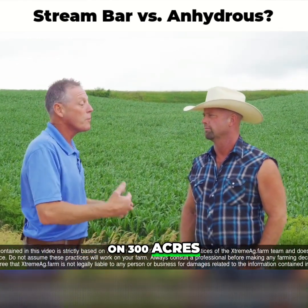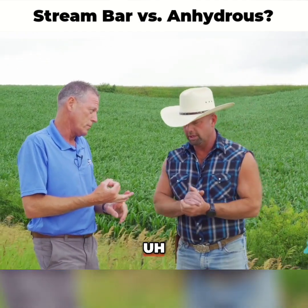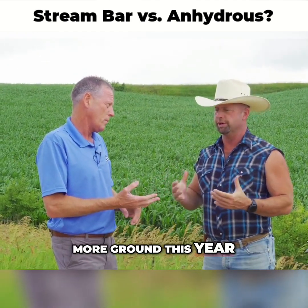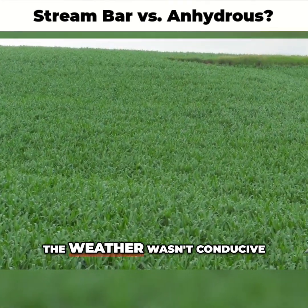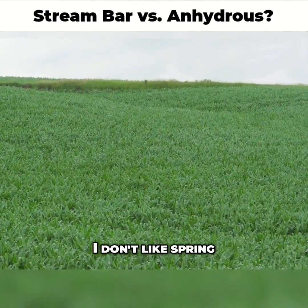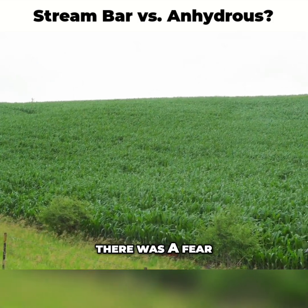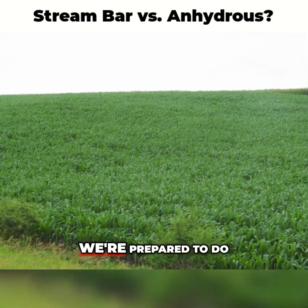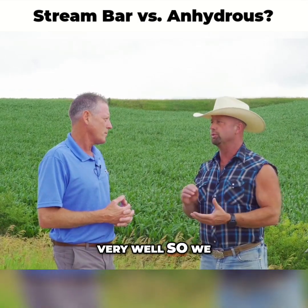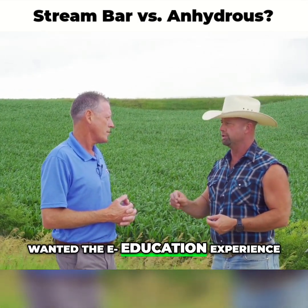He did it on 300 acres and will probably do more next year. There's an agronomic and an economic component to it. They picked up more ground this year, and last fall the weather wasn't conducive to putting on the anhydrous. He doesn't like spring-applied anhydrous, and with the extra acres there was concern. They were prepared to do this on a thousand acres, but the spring went well, so they saved just 300 acres for the education experience.